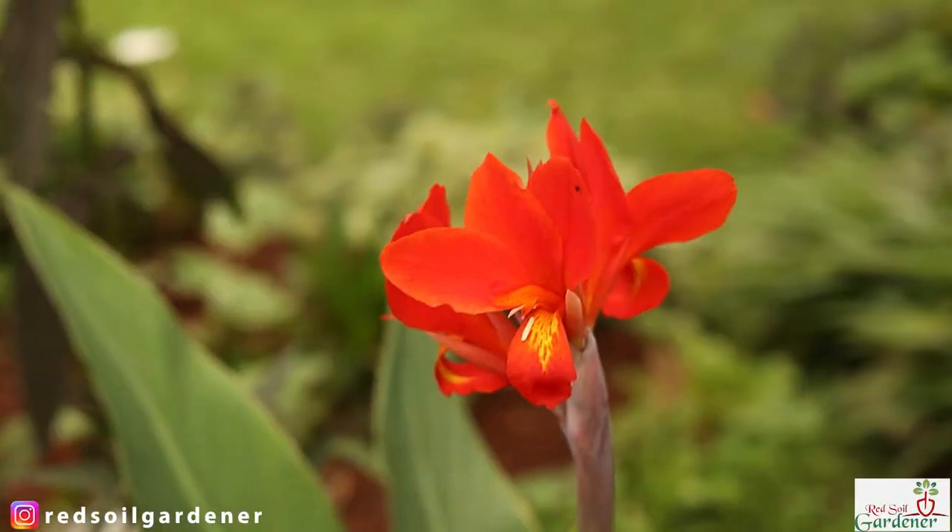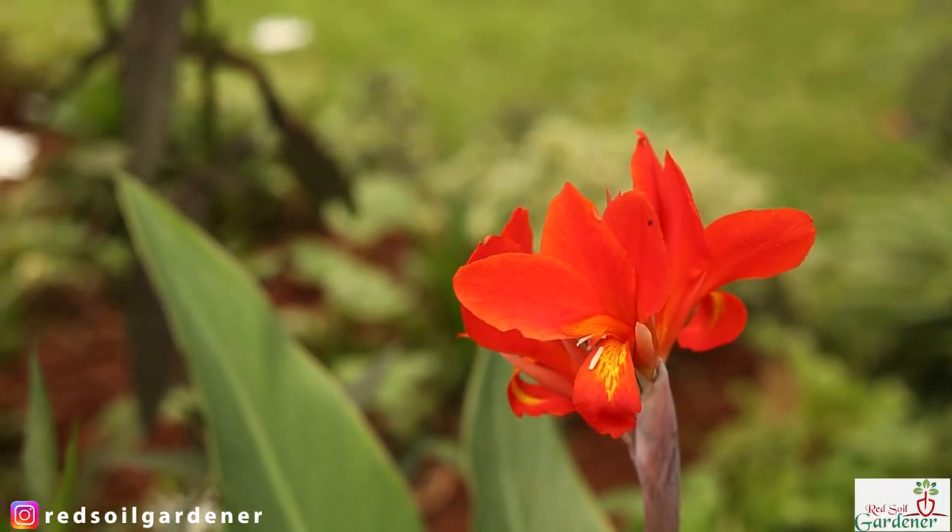One of the reasons cannas don't bloom in summer is that the canna lily is a very thirsty plant. Especially during summer heat waves — if your canna does not get enough water during this period, it keeps the moisture in its root and doesn't give it to the flowers. So in the end you will not get flowers unless you continually water during the dry season.